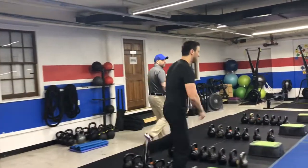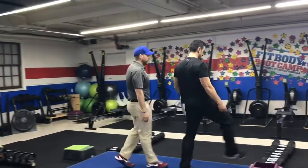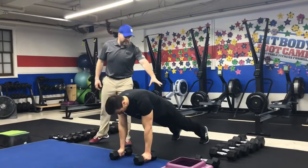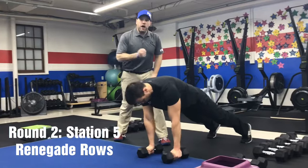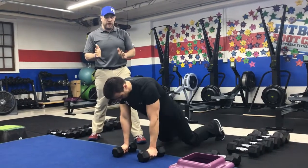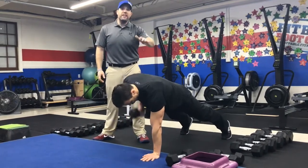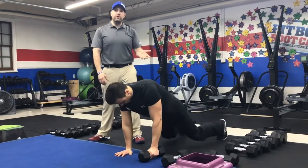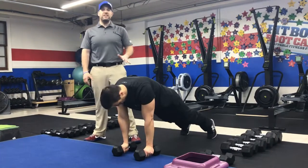From there, we're heading over to the dumbbells and we'll be doing our renegade rows. Get into that push-up position. Squeeze those glutes nice and tight, go as wide as you need to with those feet, then hold that dumbbell up toward your chest and armpit. This is hard on the hand holding the dumbbell — you can always put one hand on the floor and do 15 seconds on one arm, then switch to the other arm next time you come around. You can also do these from your knees, or just hold that plank for 15 seconds.